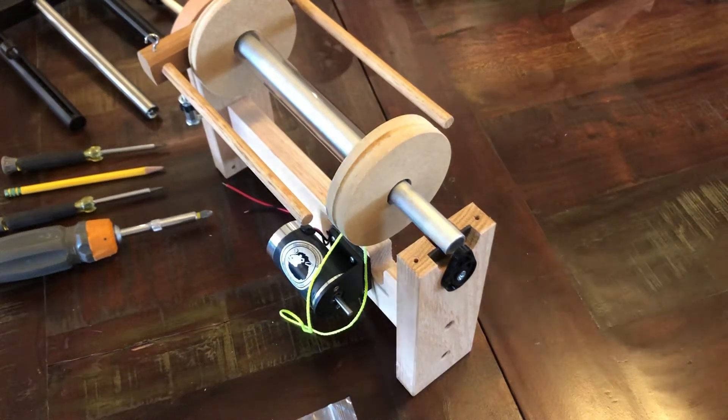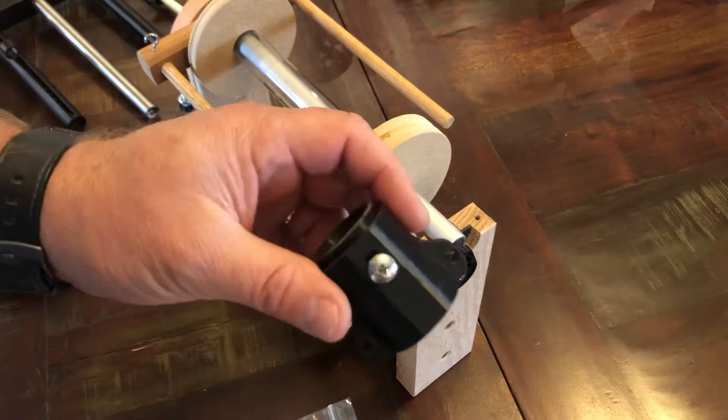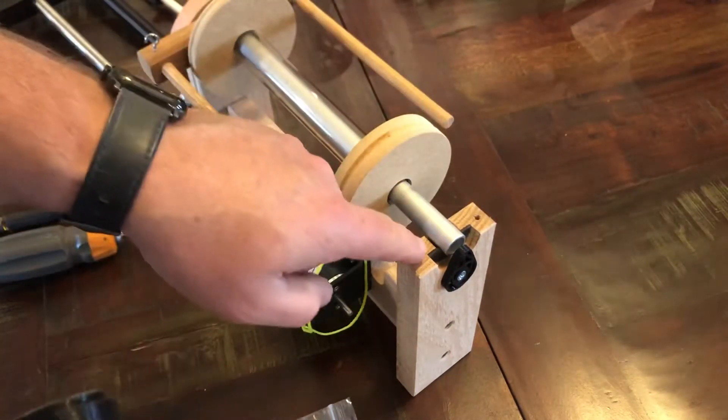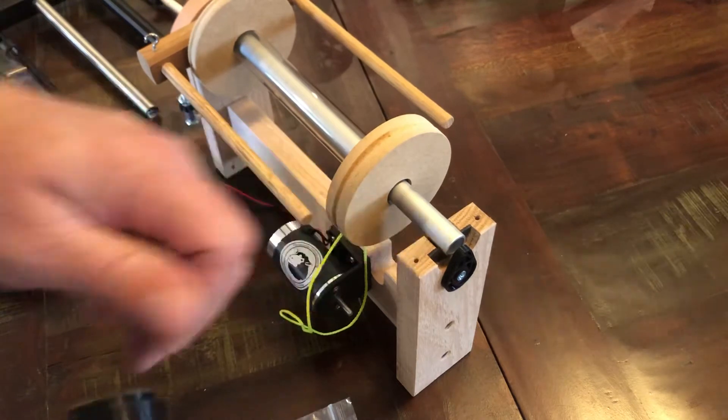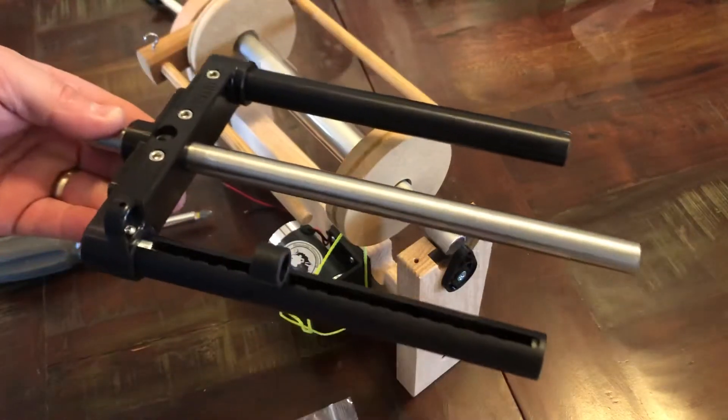Hey guys, this is Richard. This video is going to show you how to install the new level wind bracket on the first generation Vespera e-spinners. Basically what it is is this bracket here that we've created that allows the first generation spinners to accept our new level wind system.